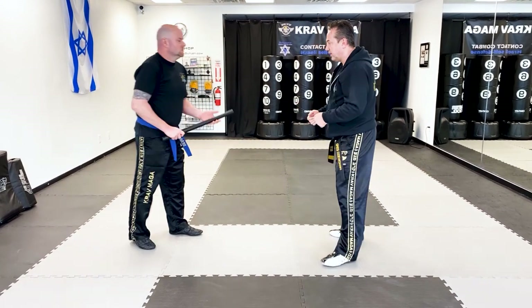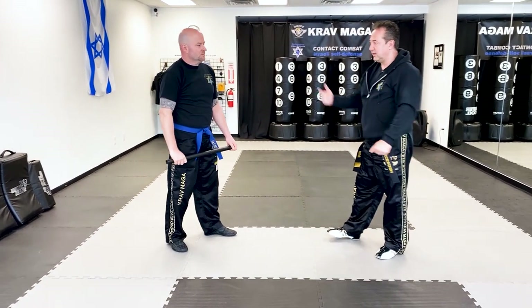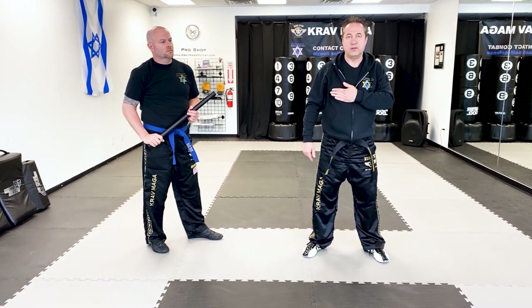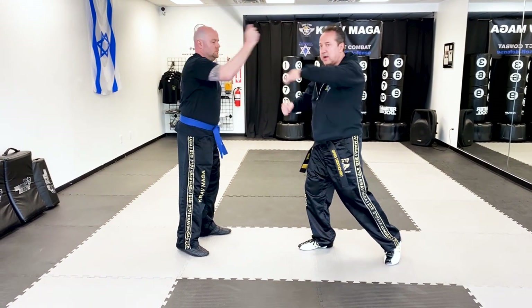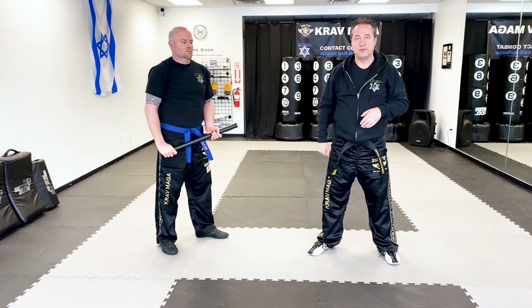If I'm defending the stick the regular way from the front, I will do my defense with my left hand if the stick is in the right hand. But now let's say I'm standing with my side — when he's attacking, I cannot turn this much, I don't have enough time, so I'm going to have to rely on a closer hand for the defense.